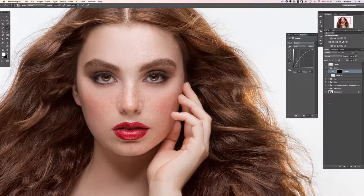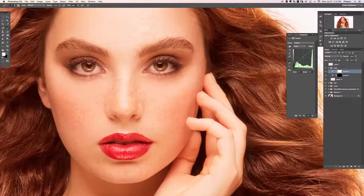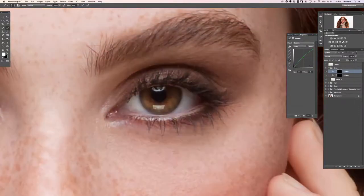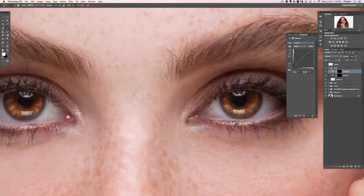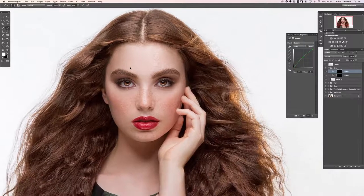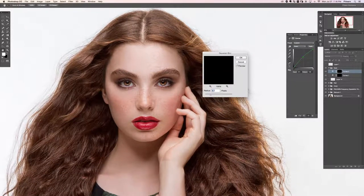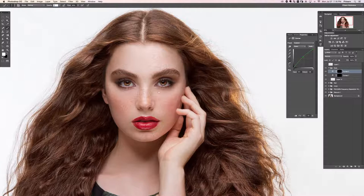Let's do another curves layer. This time instead of just grabbing RGB, I'll grab the Red channel and put more red into the eyes, then add some green as well. I'll hit Command I on that layer mask again and do the same kind of painting. Then we'll add a Gaussian Blur to that layer and lower the opacity to about 50. Those eyes are looking really good.